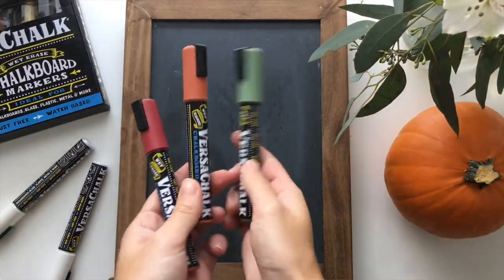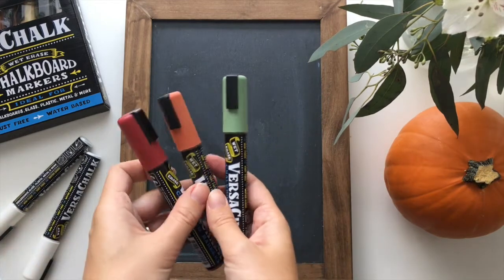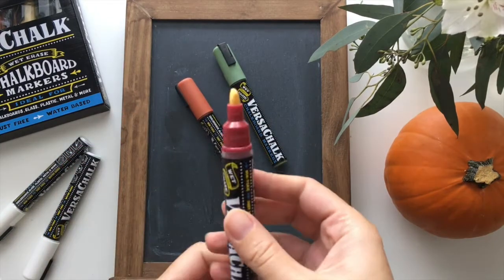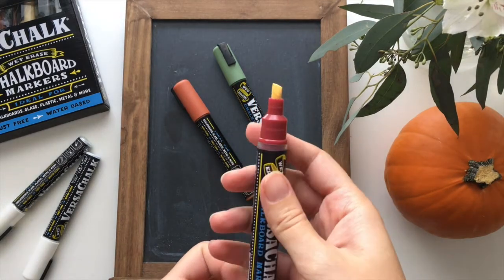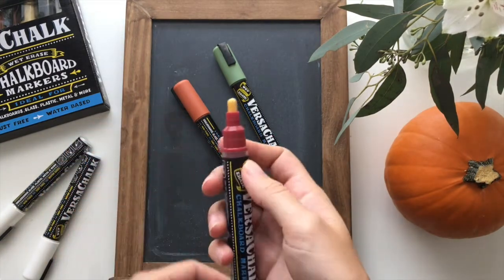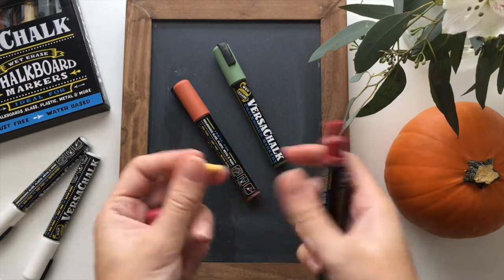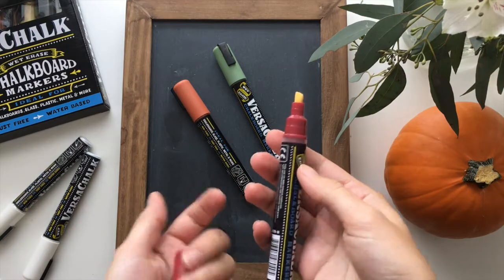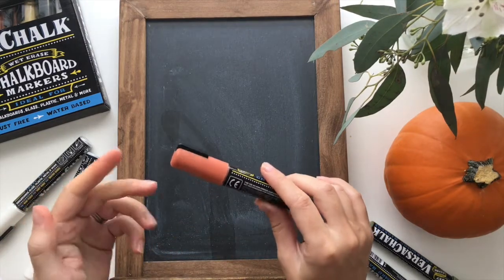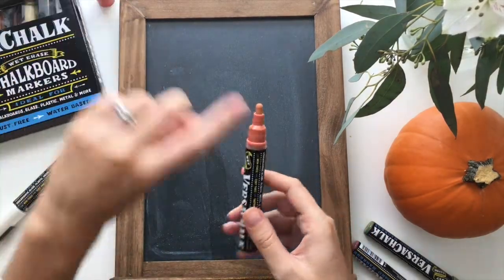Here are the three colors I think I'm going to use for creating my menu, alongside the white VersaChalk marker. Another cool thing about these markers is that the tip is a chisel tip when you first get them, but if you want to switch it around, it can be put back in as a bullet point or rounded tip instead. It's really nice to have that option depending on the look of lettering you're trying to achieve. I went ahead and changed to the rounded tip because that's what I prefer for my lettering.